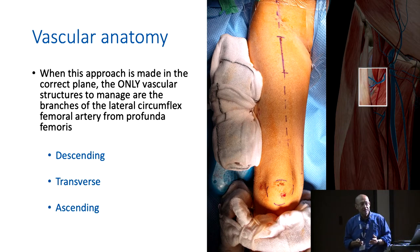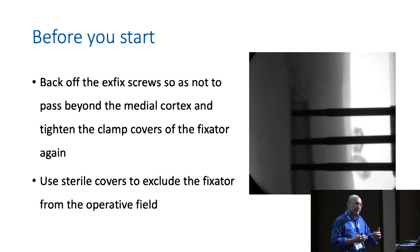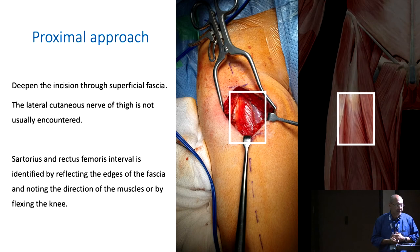Before you start the procedure and make your incision, under X-ray control you must back off your external fixator pins so that they are no more than flush with the medial cortex. Because you're planning to slide a plate along the medial surface of the femur, if the external fixator pins are still protruding beyond the medial cortex, they will interfere with the sliding of your plate. Just back them off so they are just flush with the medial cortex.